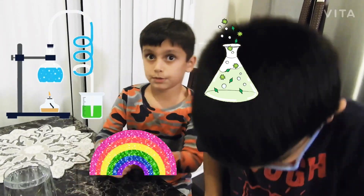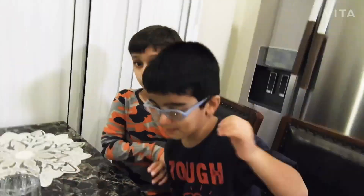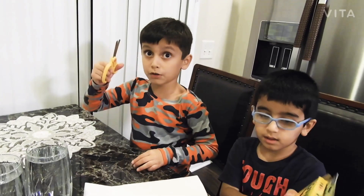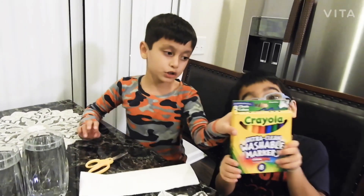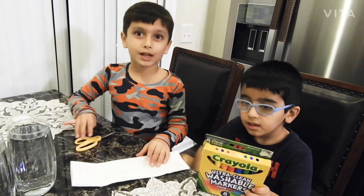We have a lot of things: two cups of water, and now we need scissors to cut this. It's a napkin and it's scissors — don't play with this or else they're sharp. We have those markers to draw anything. Now let's get started.